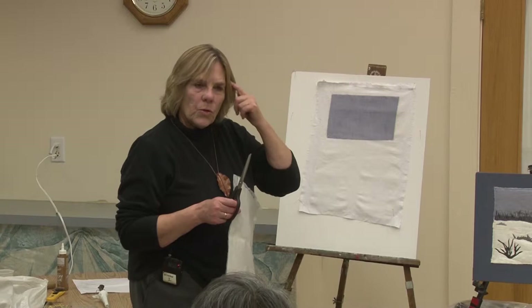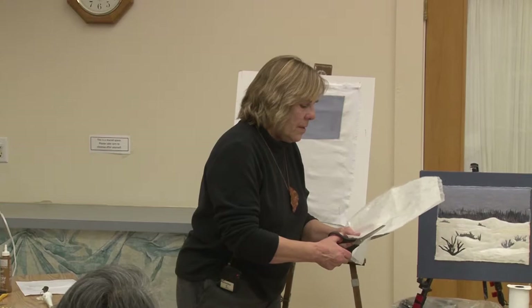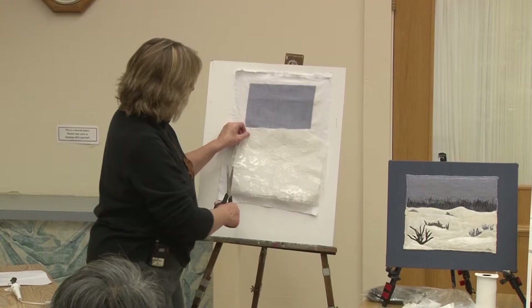I'm just going to cut a shape and we'll see. Just trying to get some edge here. I think I'm going to go a little bit lower than that and use some other whites to create sort of a snowbank, and then we'll have this icy-looking pond. But I'm going to put this piece down first.